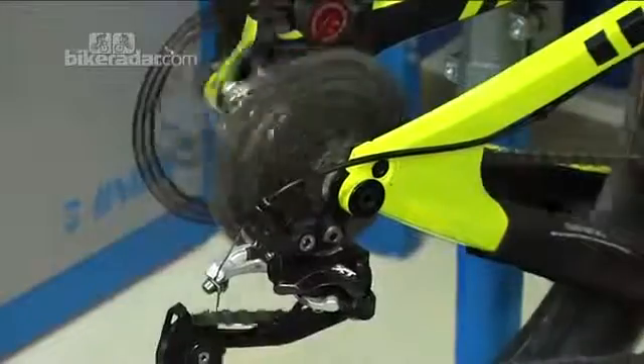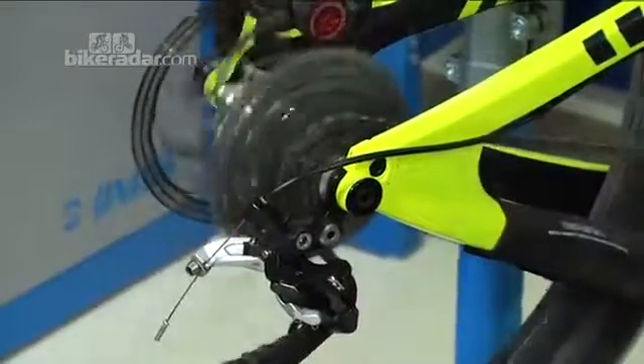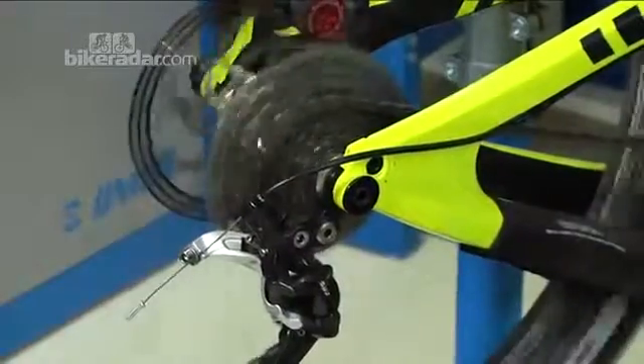That's pretty much perfect shifting. We'll keep going and check it all the way to the top of the block, clicking each time.